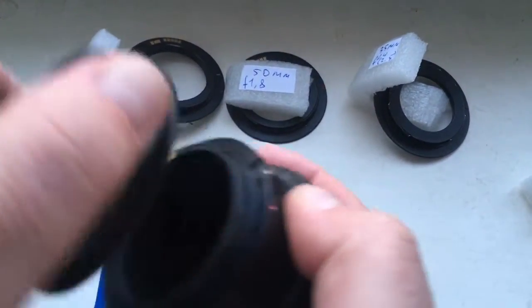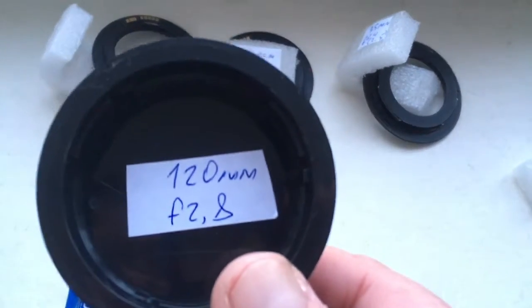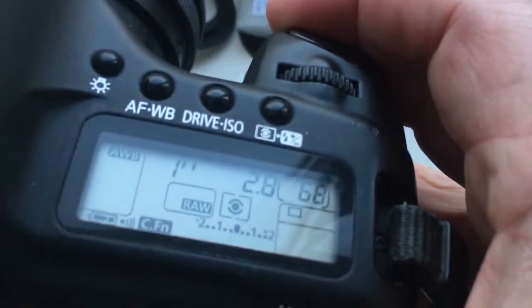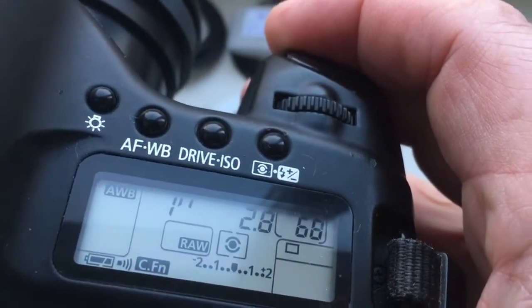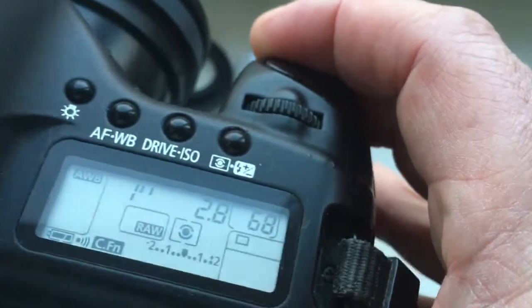Look, first adapter: focal length is 120mm, aperture 2.8. I pre-programmed focal length is 120mm, aperture 2.8, delay time to enter in program mode is one second.